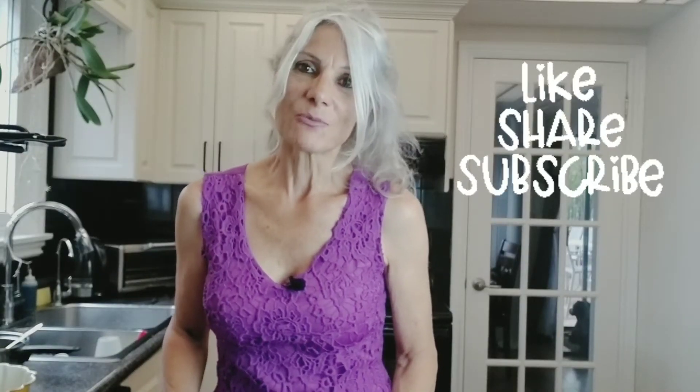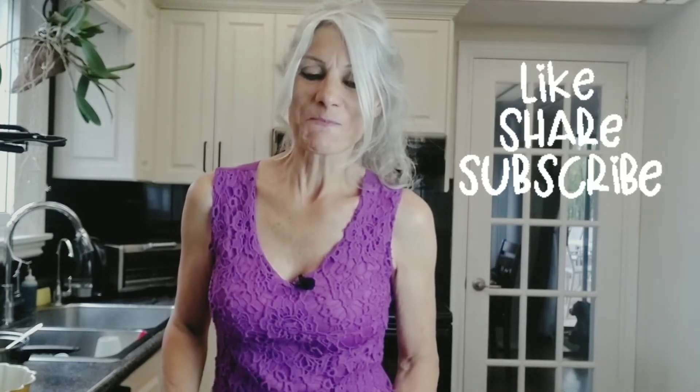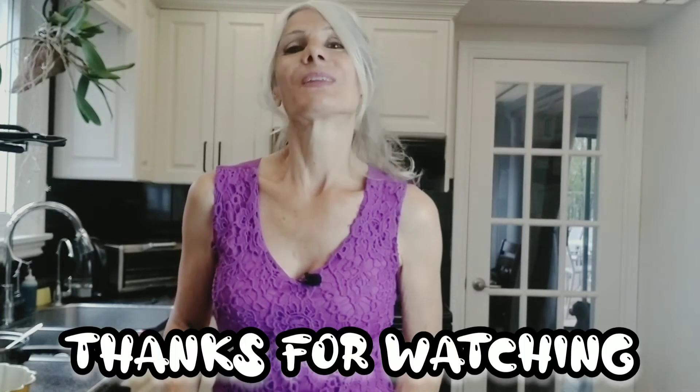If you like this video, please click the like button, subscribe, and share this recipe with someone who may enjoy it too. Thanks for watching — I hope to see you in my next video.